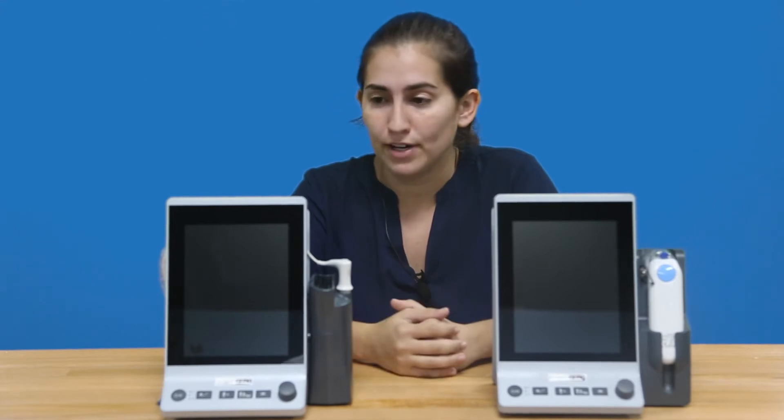Hi, my name is Rachel, and I'm the National Sales Manager over at MD-PRO. Today I'll be introducing our new VitalSign Monitor, the MD-PRO 2500.